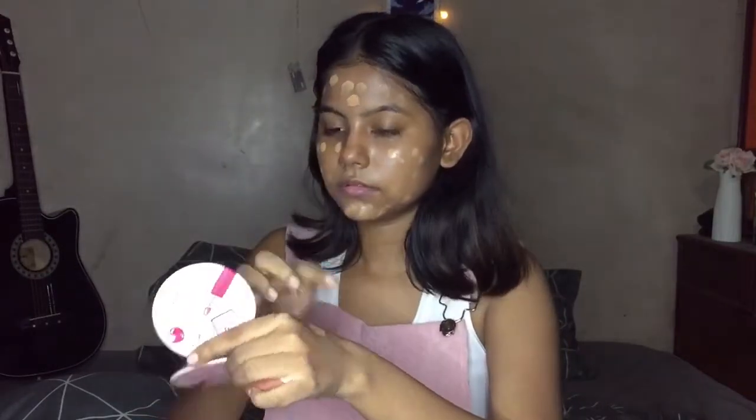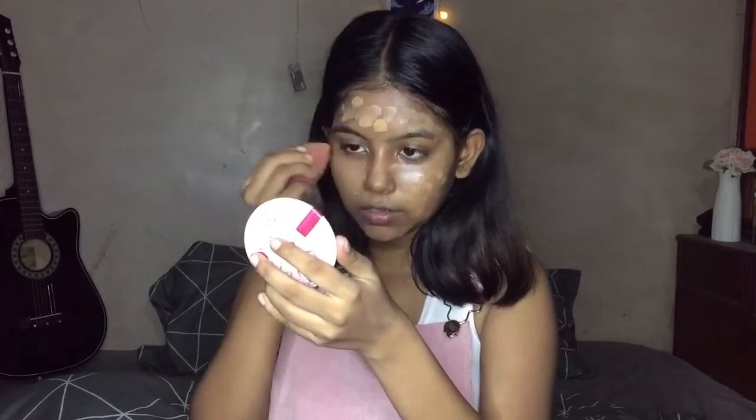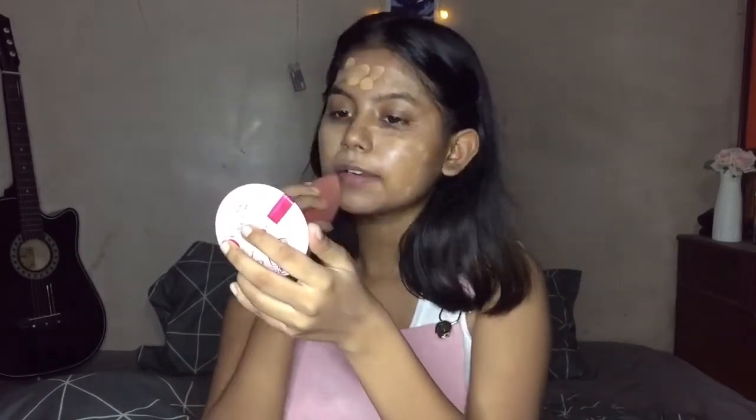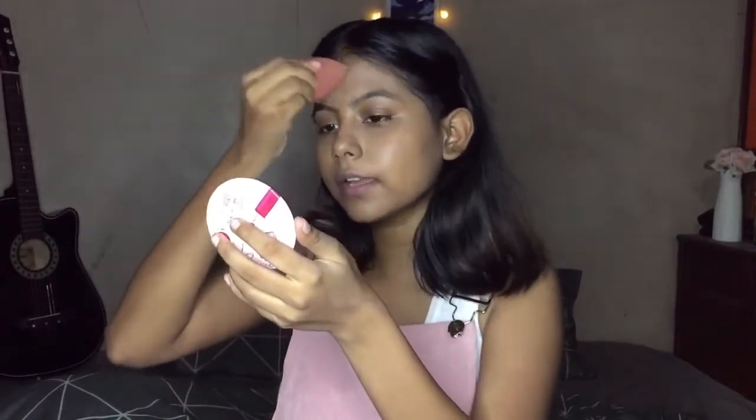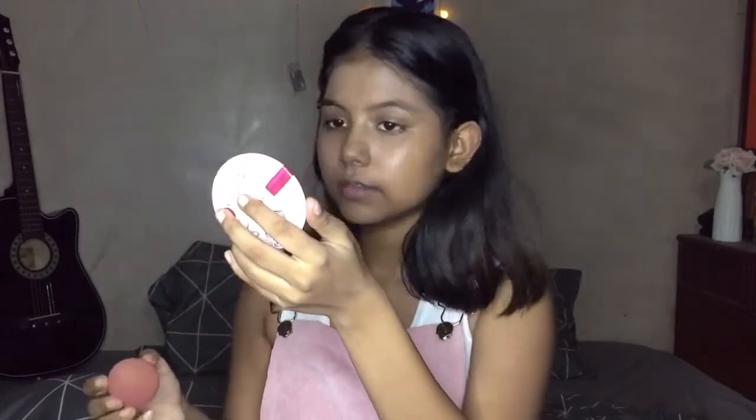I am using this Maybelline Fit Me Foundation in the shade 330 Toffee. I will not add more — just one drop. First, we will spread it properly so that it will blend well. As much as you spread it, it will be easier to blend. We have to make sure there will not be any cracks. The blend is good.